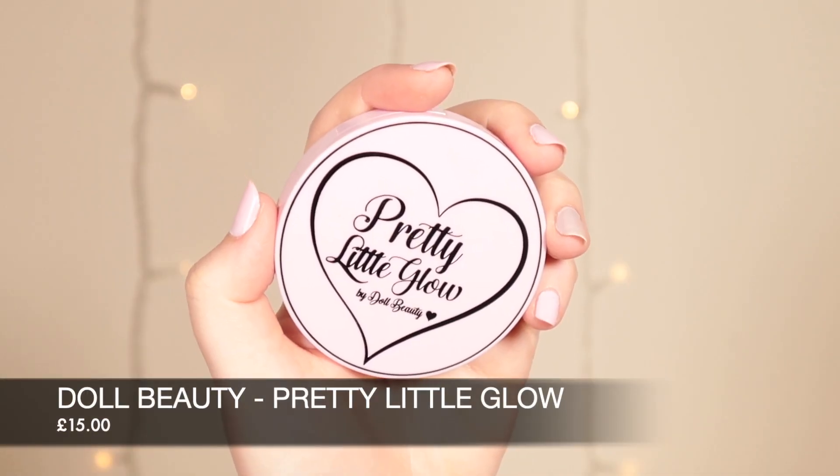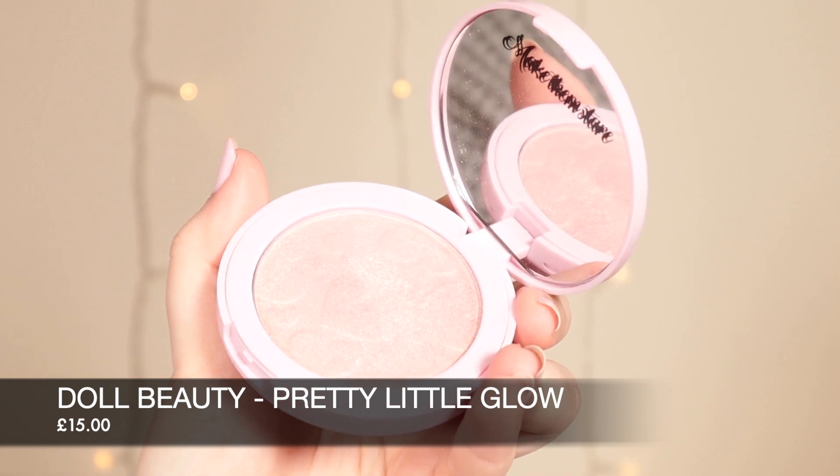Sorry if my camera has moved — my battery wanted to die. Now we're moving on to my second favourite part of the process; I'd say eyeshadow is my favourite and highlighting is definitely a close second. You picked the Pretty Little Glow from Doll Beauty — it's a gorgeous golden pinky highlight. It looks beautiful; it's gold but it's got a shift of pink.